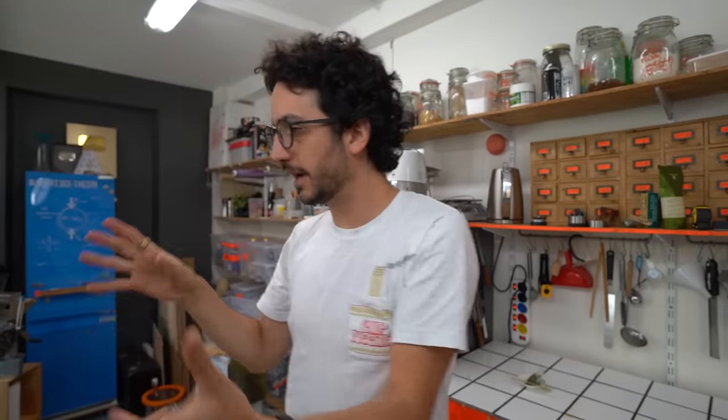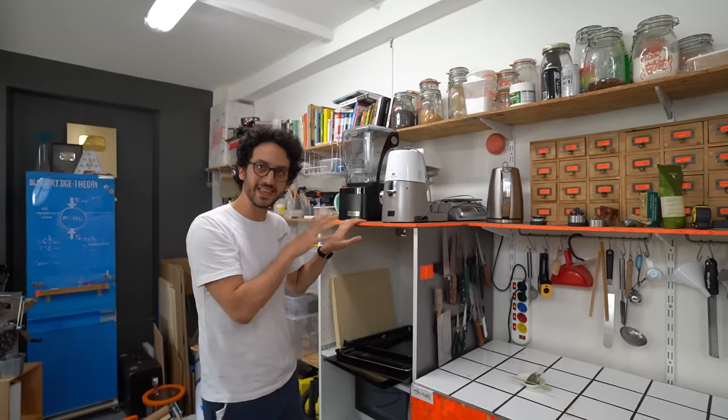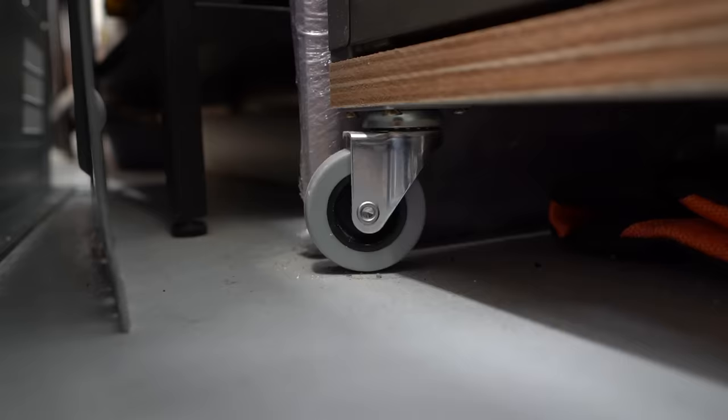I'm still waiting for a few parts to complete my build. In the meantime, I thought we should be working on the oven stand — one of the very few pieces of furniture here that is not on wheels. It's gonna make my life easier and safer.